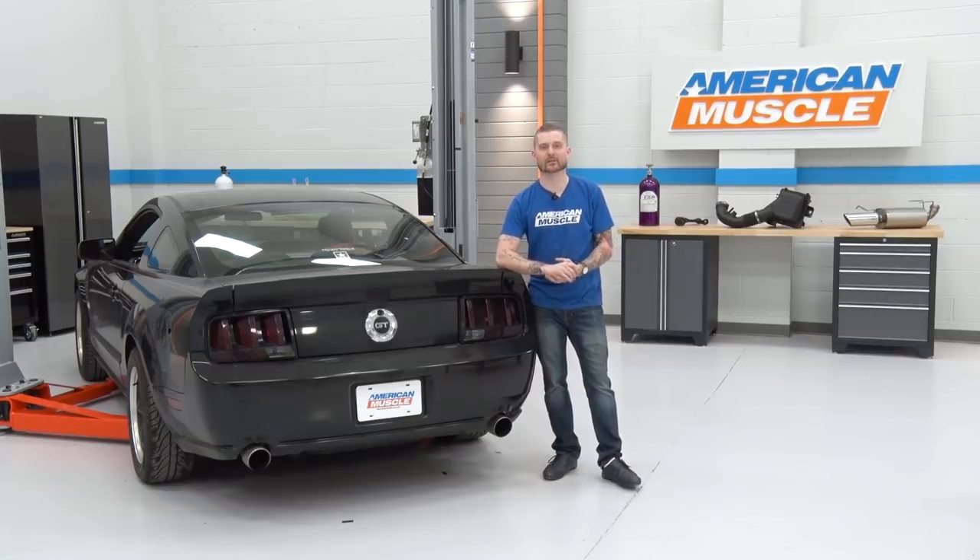We've got the car in the garage and we're gonna go ahead and throw it up on the lift. Before you get started, make sure your vehicle is in neutral and your parking brake is off. That way, you can rotate your factory driveshaft and get to all of the bolts that you need to get to with your tools.